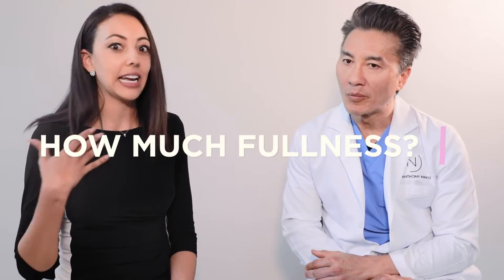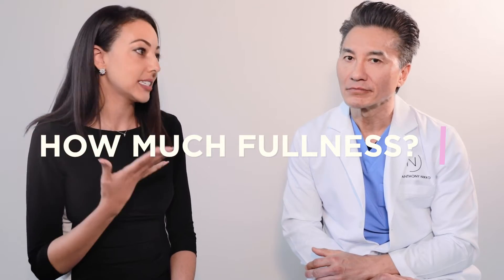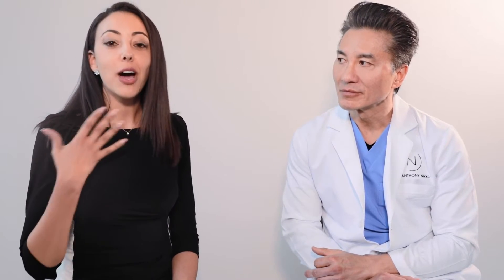We get a ton of questions. One of those is how much fullness can I expect — or what we like to call cleavage — how much fullness can I actually achieve with a breast augmentation? That's a very common question, and not a simple one, because patients have different builds, different frames, different spacing between the breasts, and different muscles.